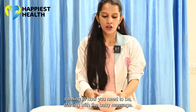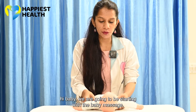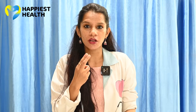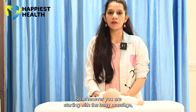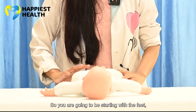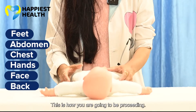Whenever you start with the baby massage, it's very important to interact with the baby — say something like 'hi baby, we are going to be starting with the baby massage.' This gives a clue to the baby, so next time the baby will be mentally prepared. You should always start with the lower extremity to the upper extremity: starting with the feet, then going to the abdomen, chest, hands, face, and back. This is how you are going to proceed.